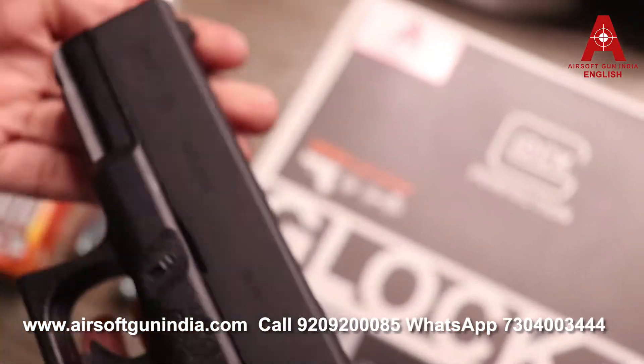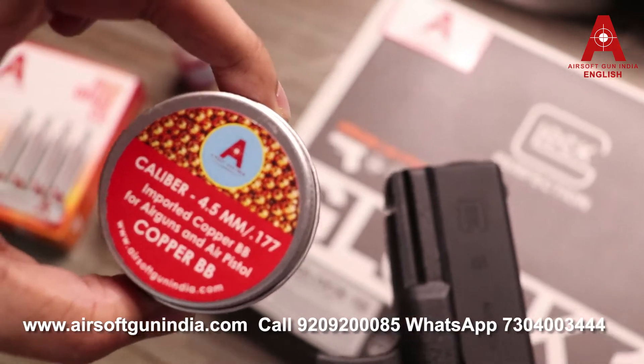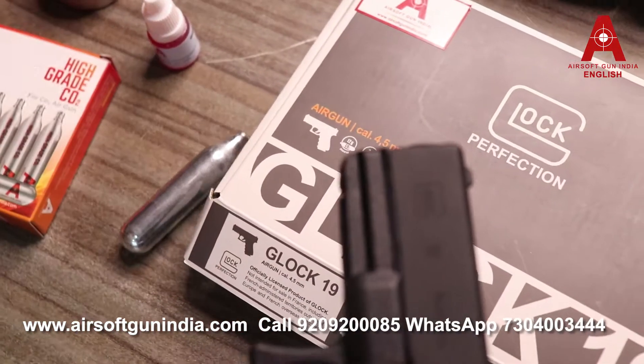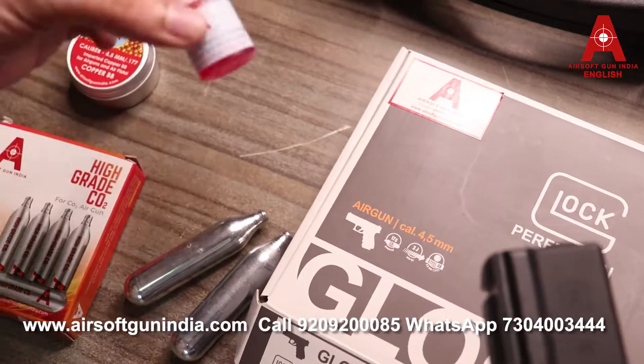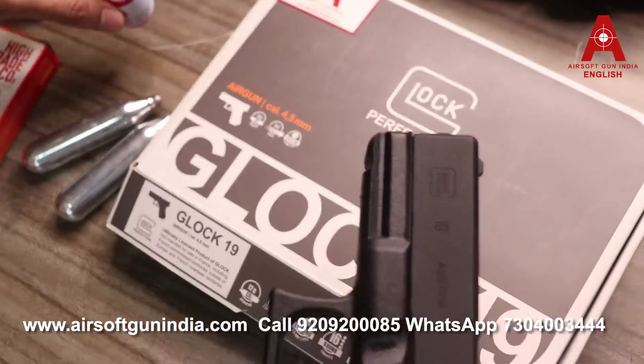This is a Glock 19 CO2 BB air gun, so it uses CO2 and BBs. The BBs are 0.177 caliber. Always use pelican oil for lubrication — I always recommend purchasing it along with the gun.